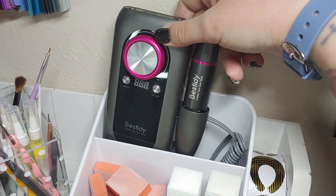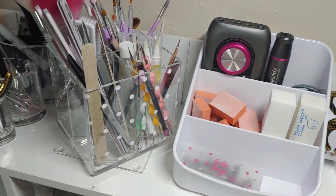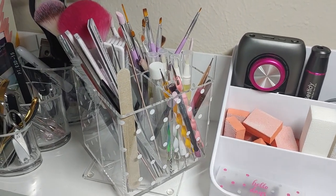I've got my nail drill slid back into here. I'm going to link all of this stuff from my Amazon page. It's just a linking website basically — not an affiliate or anything.